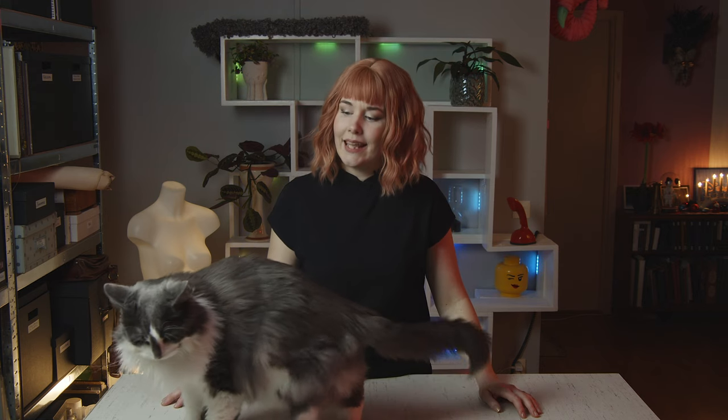Hi everyone and welcome to Artissarium! My name is Elinor, this one right here is Palle, and today we're going to show you how to make a tooled leather elephant mask using nege.